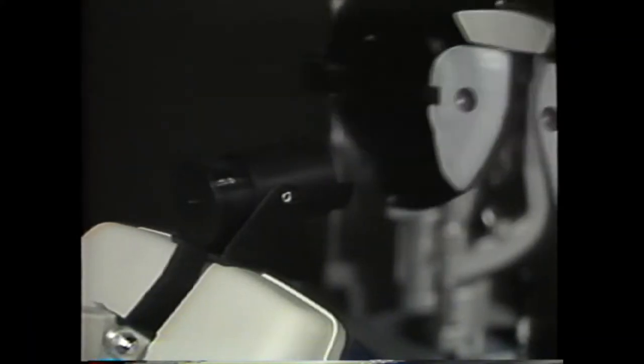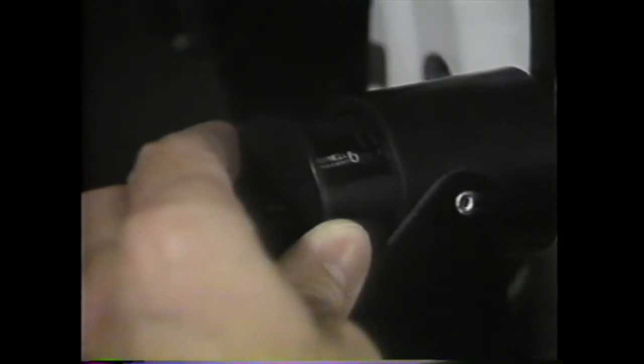The spherical refractive error — that is, the amount of nearsightedness or farsightedness, myopia or hyperopia — can be adjusted by moving the back portion in or out according to a scale marked on the device.